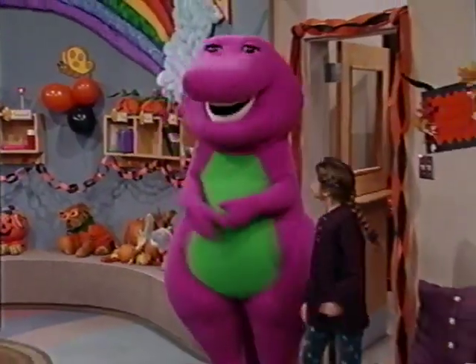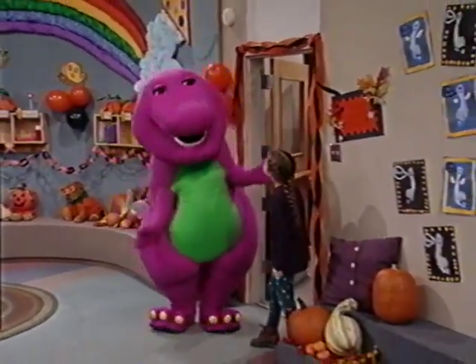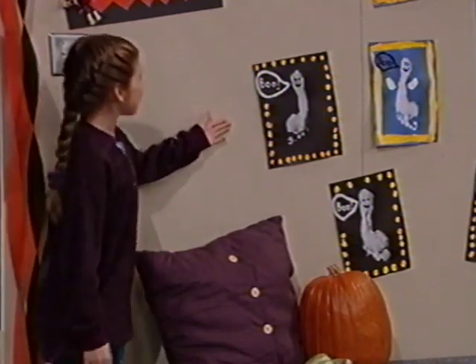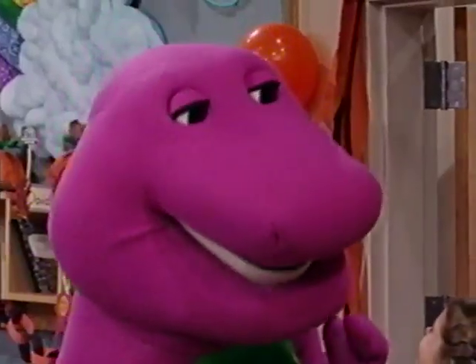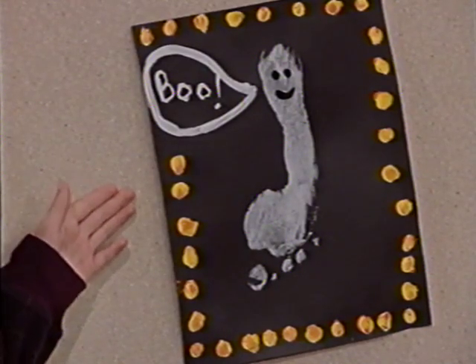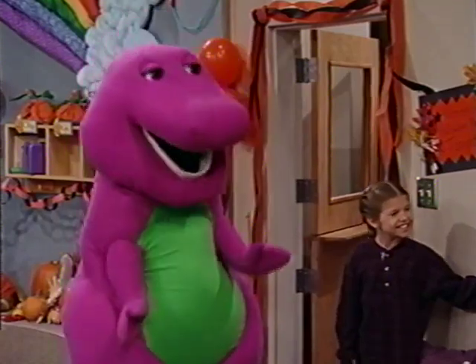I like the way the classroom has been decorated. Look at all the fun things. Why don't we make some more of these little ghost pictures? Where have I seen that shape before? It's a footprint. We just painted on a little face. Oh, I like it.